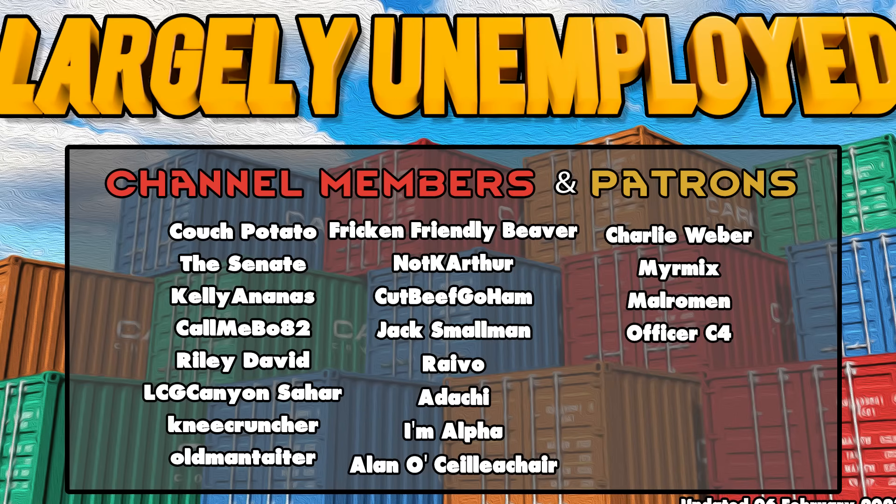And of course, a huge thank you to our channel members and patrons for the month. You guys rock.